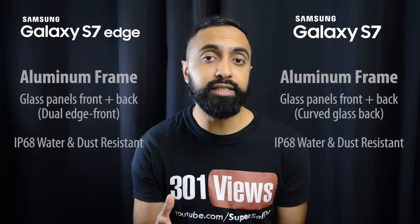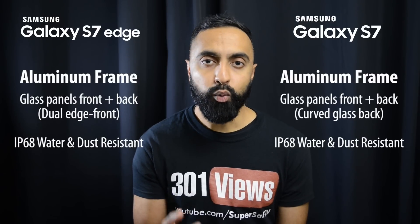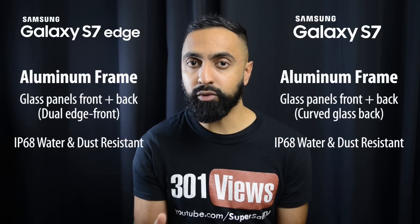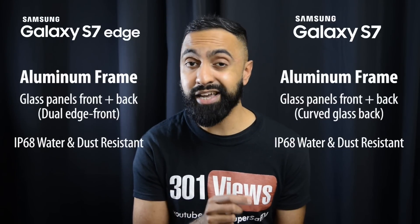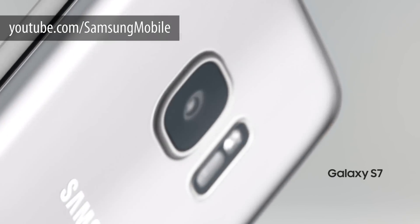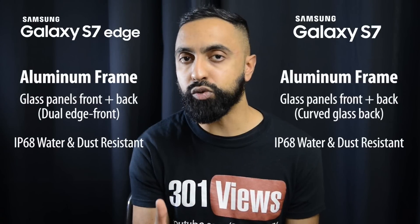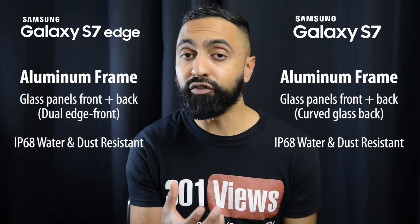In terms of the build and design, both are very similar — you've got a metal frame with a glass panel on the front and the back. The back glass panel is curved on both, but more so on the S7. The S7 Edge has a slight curve on the back but you've got that dual edge curve on the front, so generally the S7 is going to be more comfortable to use in one hand because of its smaller size as well as the more curved back.